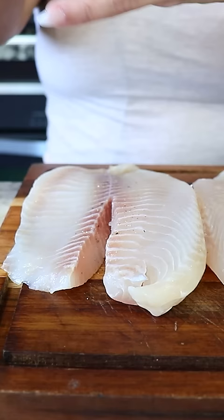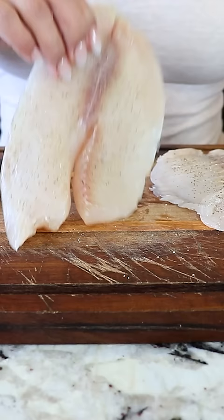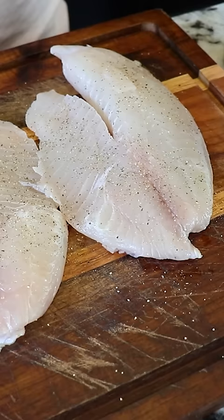I'm gonna start by seasoning it with black pepper. Make sure to get both sides, then add some salt and last some paprika.